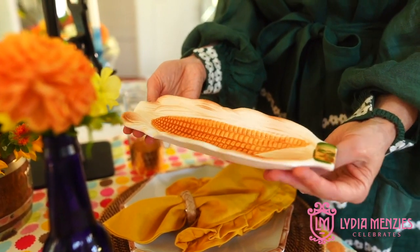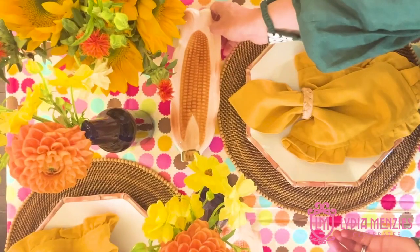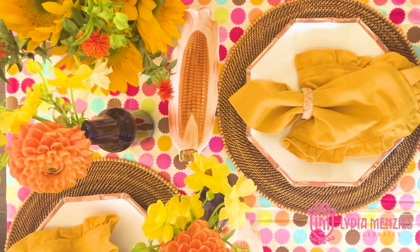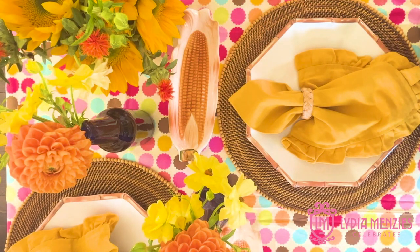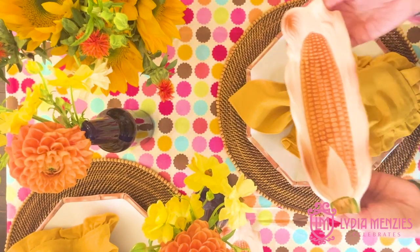One of my very favorite pieces on this table is this corn holder. I love it — it's vintage, found at an antique or vintage shop, and I bought a set. It's fun to put those out for my kids; they've never seen anything like that. Serving corn on it just kind of makes them laugh, and if you have guests over it's always a great talking point because it's just so different. Don't be afraid to pick up some of those things you see that you might not otherwise consider using.